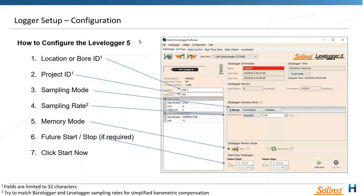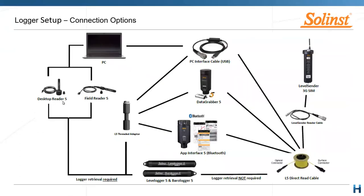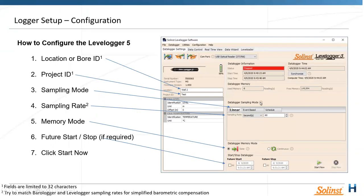Once connected to the logger by whichever means, the Solinst software front page is what you'll see. To retrieve data, connect via the desktop reader, field reader, or PC cable, then click the 'Obtain Data' button — your logger will come up with location/bore IDs and project IDs that you can fill in. From there you have sampling modes, fully changeable sampling rates in seconds, minutes, or hours, and memory mode.